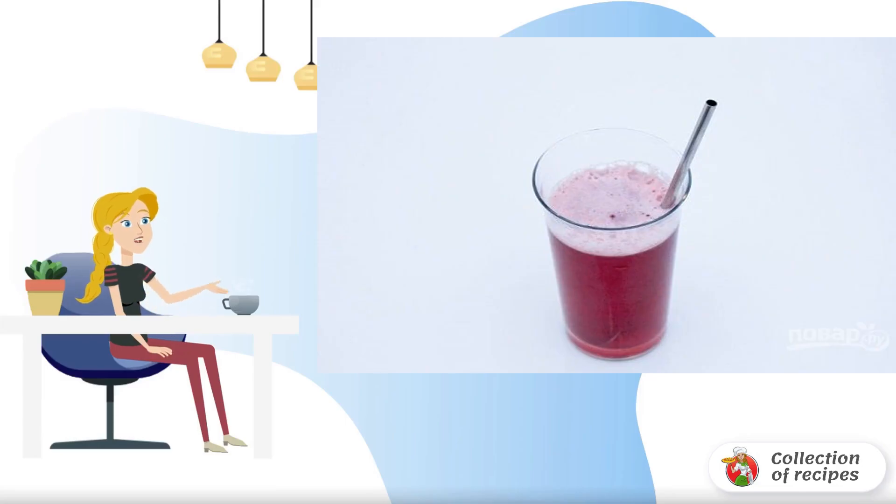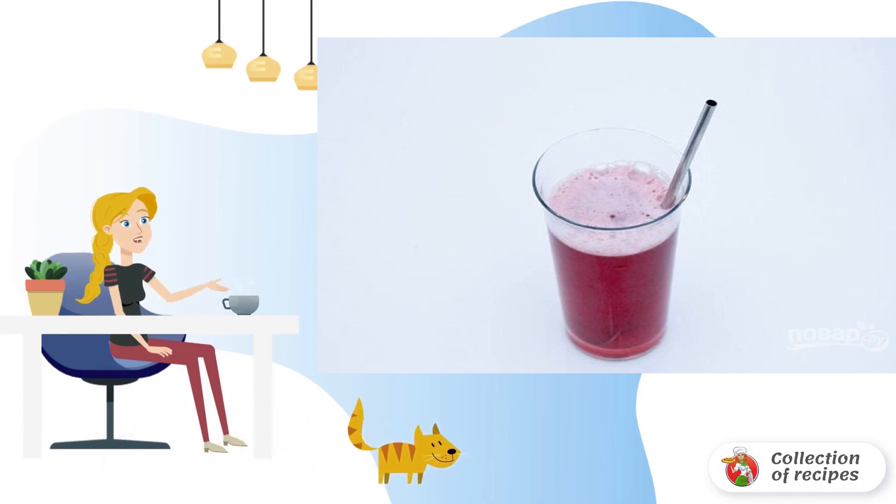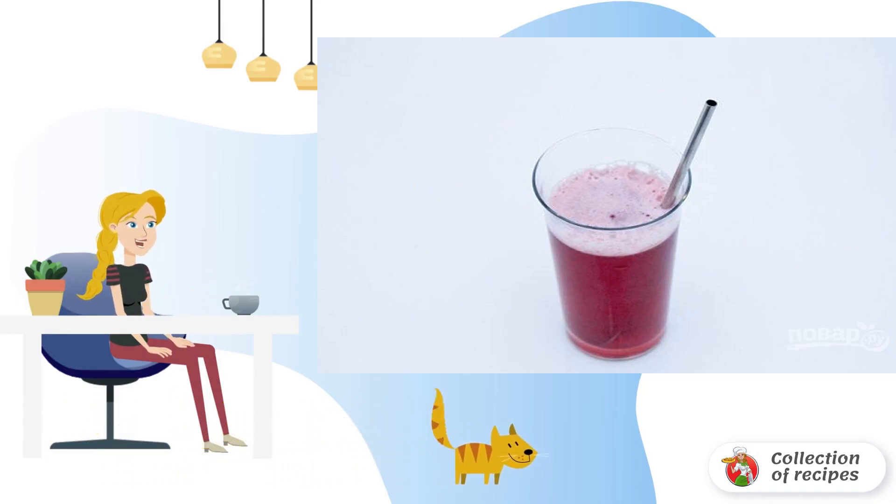Do you like interesting experiments with soft drinks? Be sure to take a look at this option — how to prepare a pomegranate sprite. You may want to repeat this simple recipe in your kitchen.